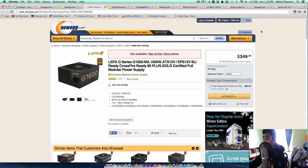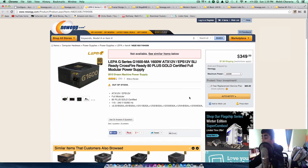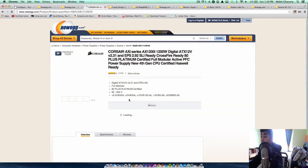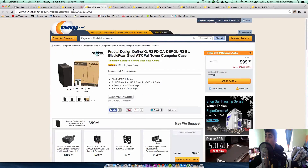Next we're going to be using a Lepa G-Series G1600 modular power supply with 1600 watts, but it's not available right now. So I'm going to choose something similar — the Corsair HXi modular power supply, which maxes out at 1200 watts. That's going to be more than enough. The Corsair is the same price and a very good alternative, so I'll add that to the cart.